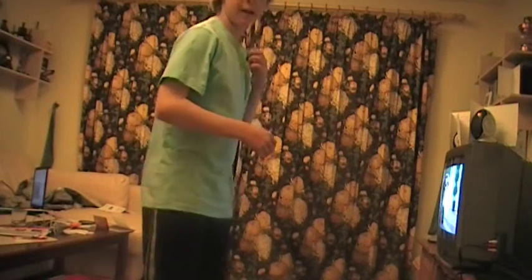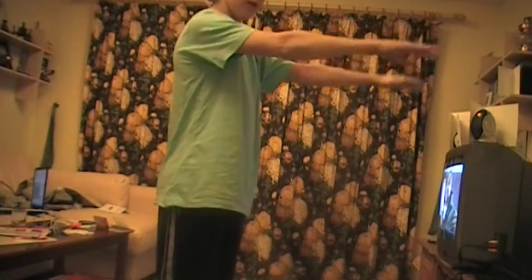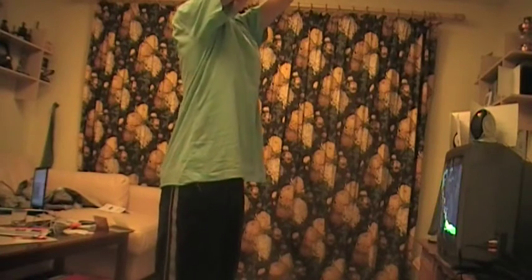Alright, today I'm going to show you how to do a static back. First thing first, stand still, arm in front, you're going to bend down, chuck your arms up in the air, and then tuck, and there you go. Just like this.